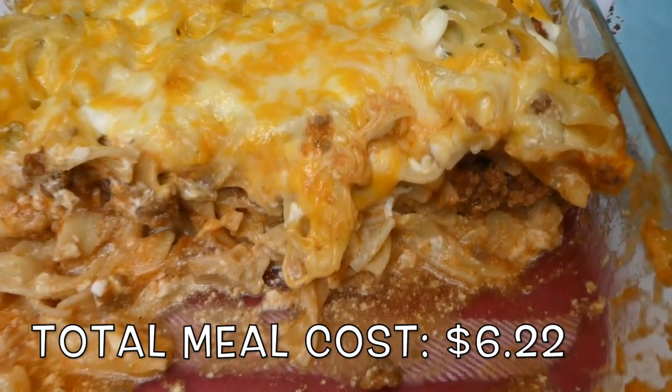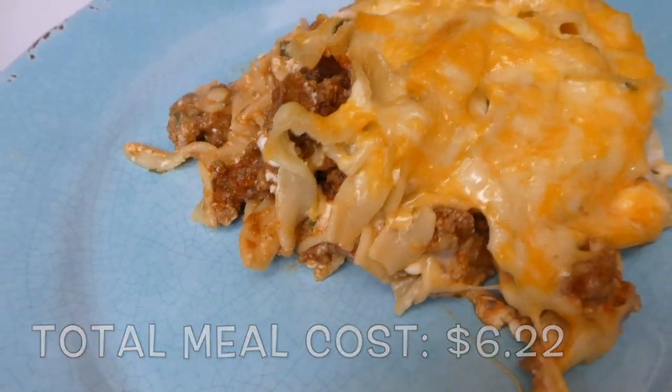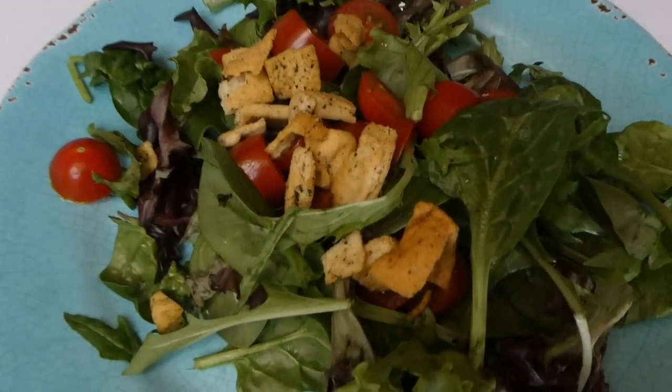Here's what it looks like out of the oven. This kind of reminded us of a really easy lasagna recipe to make. It was so delicious — I highly recommend it. We served it alongside a side salad.